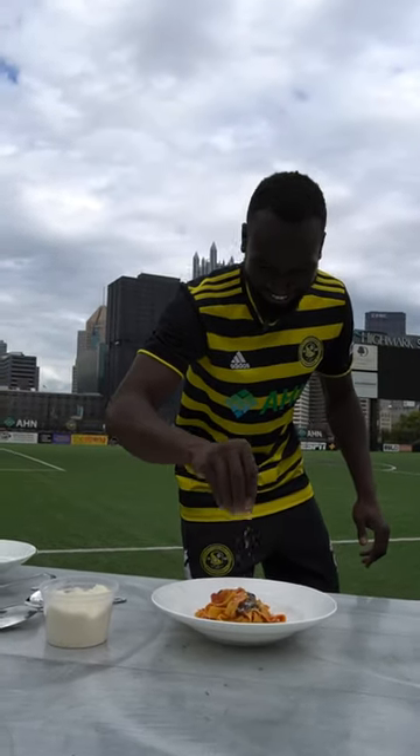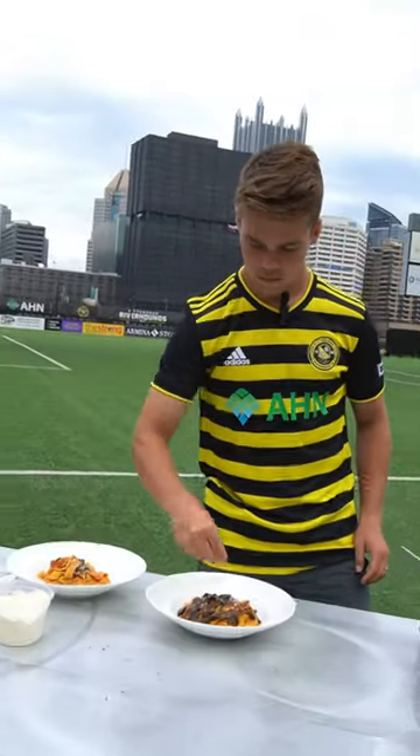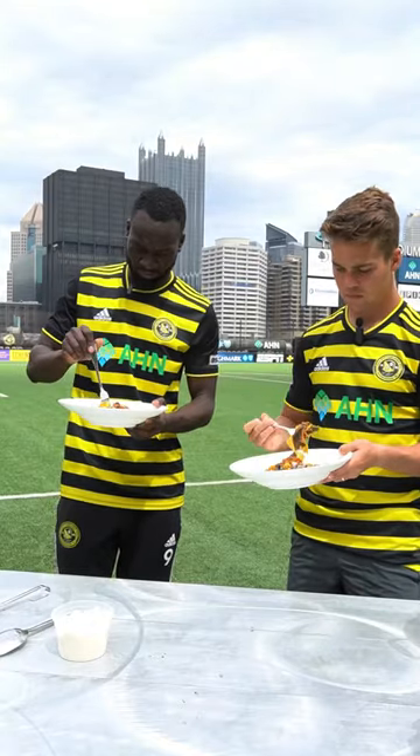I was looking for clean rims on the plate, maybe a nice little garnish, whatever they were feeling. Honestly, I was kind of expecting a lot more cheese from these guys, but maybe that's just me.